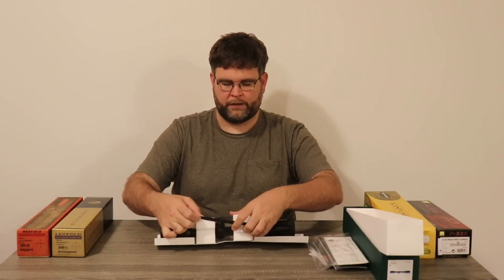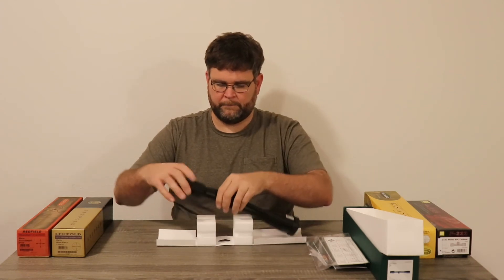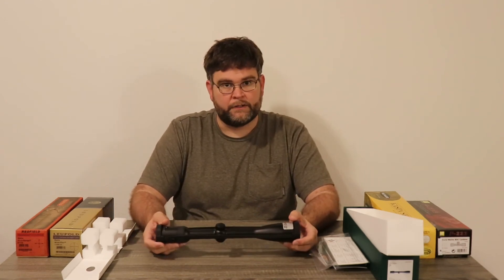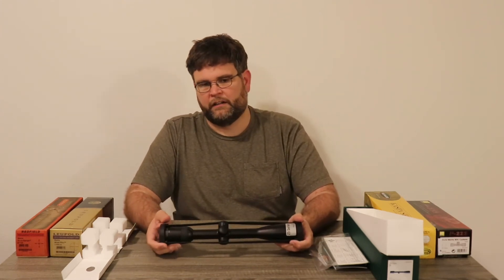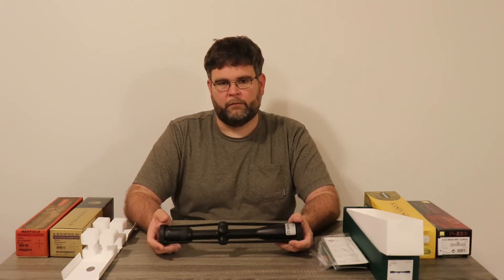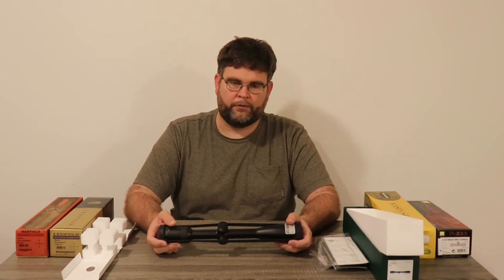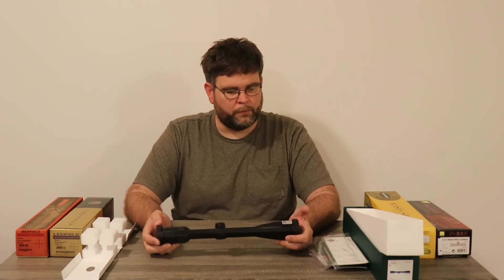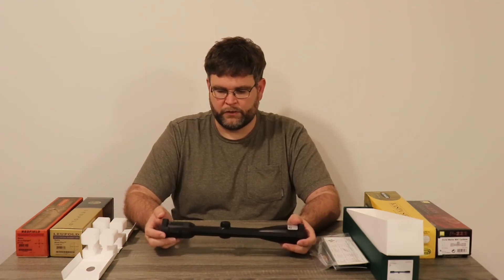This Z5 series scope, again 3.5 by 18, comes packaged pretty well. It's not very complex — you've got a lot of scopes out there with a lot going on up front and in the back, and to me that's just kind of distracting. I'm not ever going to use that when I'm out hunting. I'm basically going to set it where I want it and either go from 18 power down, or all the way down to 3.5 power depending on how far away the animal is I'm shooting at. This is a second focal plane, not a first focal plane, but for me and my purposes, second focal plane works out just as good and or better.